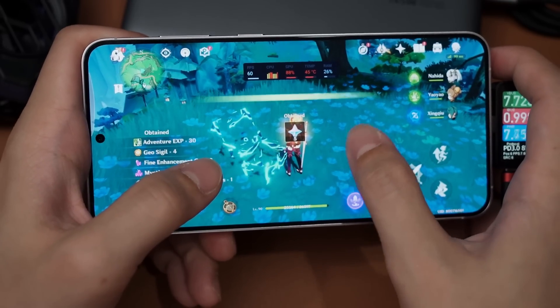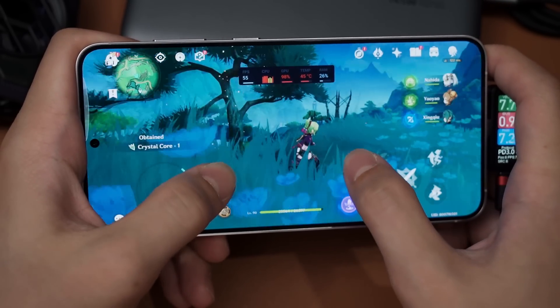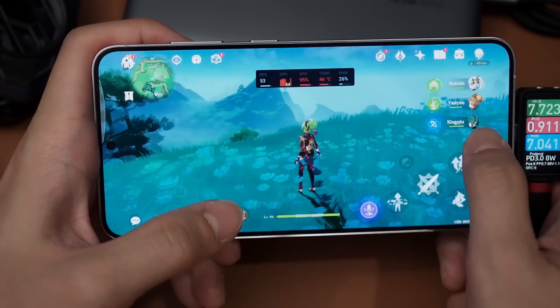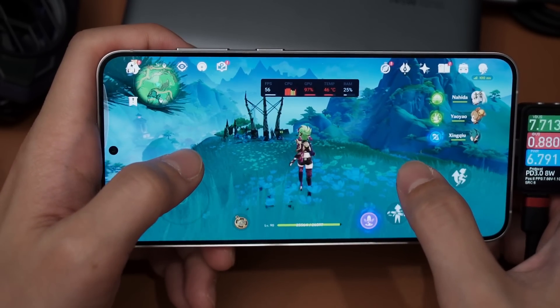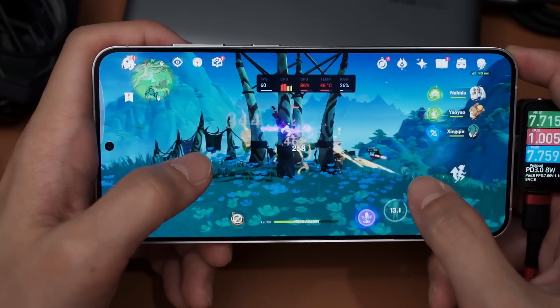I'm quite surprised - we are still stuck at 45 degrees Celsius only, with battery bypass charging turned on. It doesn't seem to thermal throttle as hard. We are definitely throttling - we're getting below 55 FPS just now - but it's not really that huge of a deal, which is surprising.